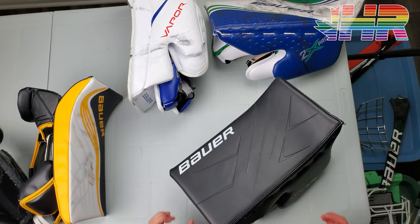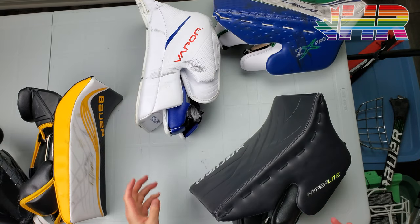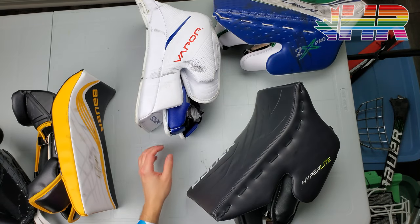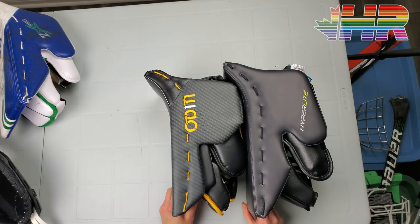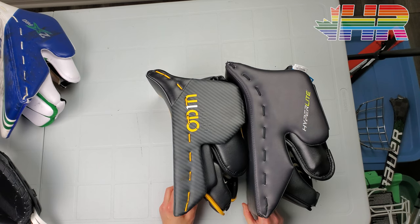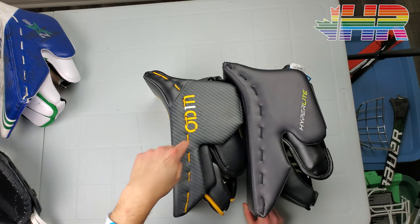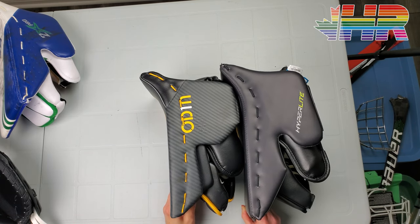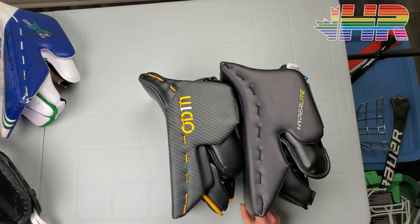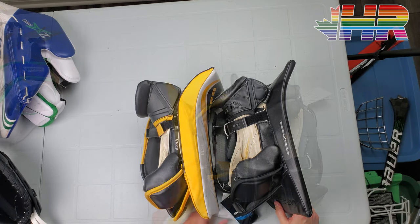I was critical in the past of Vaughn having this glove and not a two-piece because I figured the hand position was too close to Supreme. While the hand position of these two blockers is basically the same and the weight is basically the same — this one was about 980 grams and this was about 981 grams — they actually feel really different on your hand. So I really understand why these are two separate blockers and why they each exist in their own right.